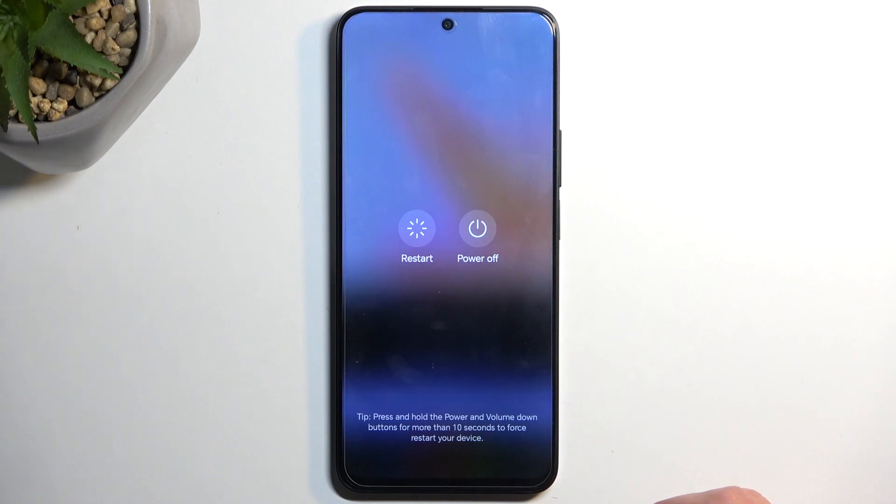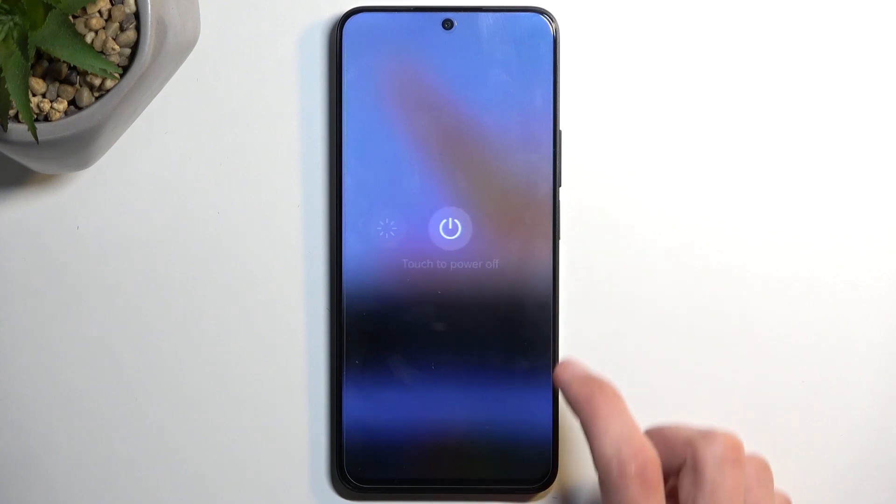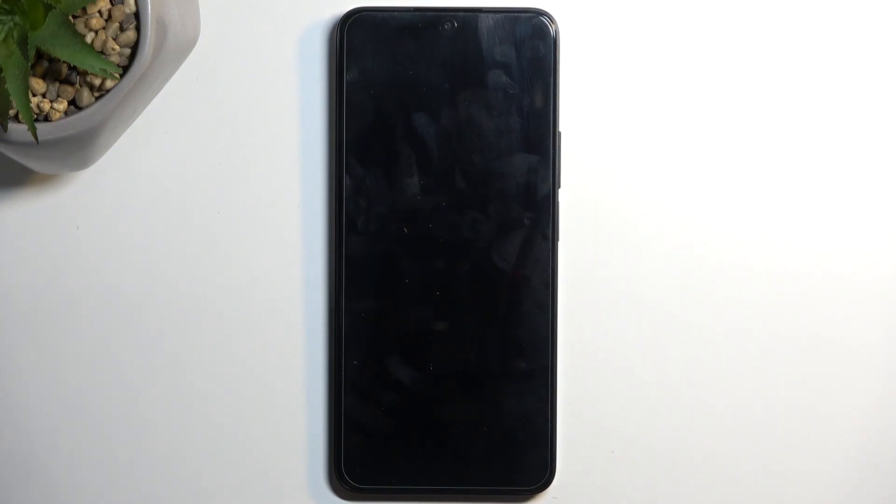Once you tap on the screen it will get rid of it, so I can now talk freely. In here we're gonna select power off, and once more this will now initiate a shutdown on the device.